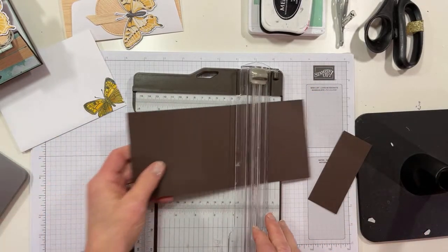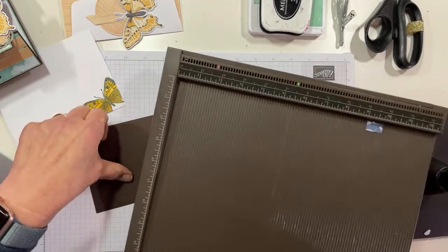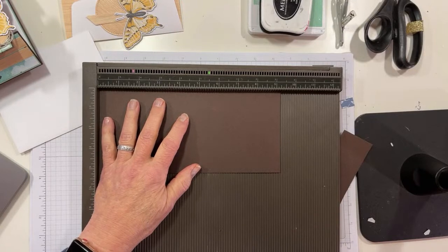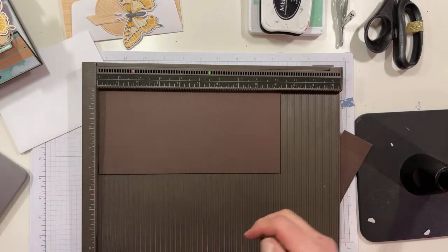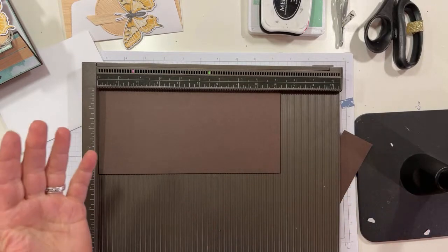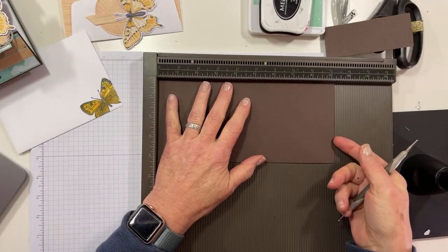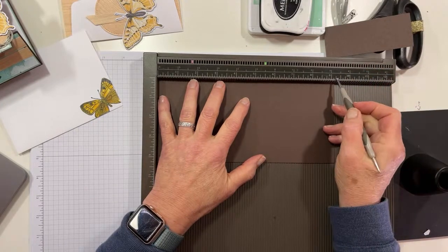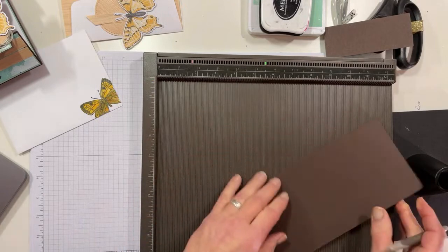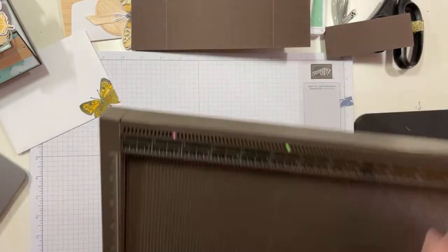I'll just use my scoreboard because I really like it. My piece of cardstock that now that I have cut my 1 and three-quarters inches off is now 9 and a quarter inches long. From each end, I am going to score at 1 and seven-eighths inches. I'm just going to go ahead and turn that so that I don't have to do math. There we go. And that's going to create our card base, and that is all we need that for.